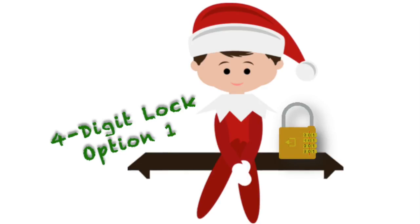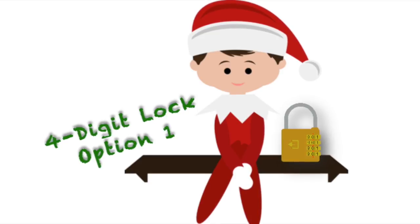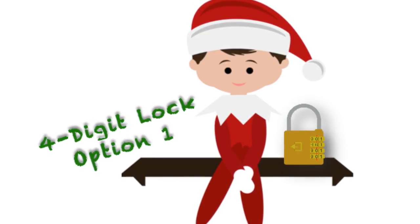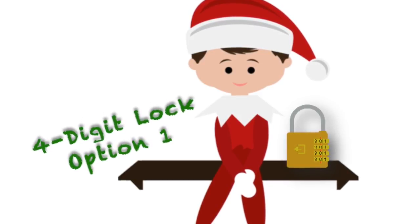First, you'll need to decide between using Option 1 or Option 2 for the four-digit lock. Option 1 requires a working knowledge of the Dewey Decimal System, and students should know what a book spine is as well.